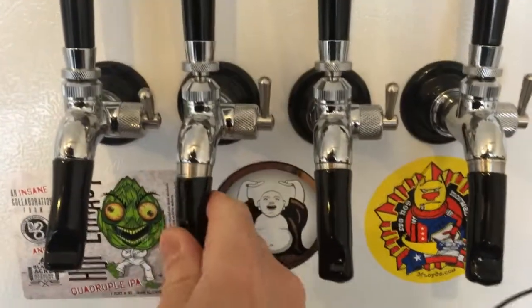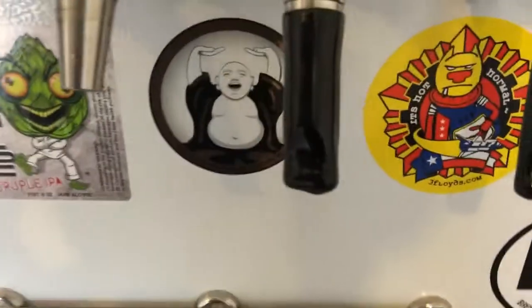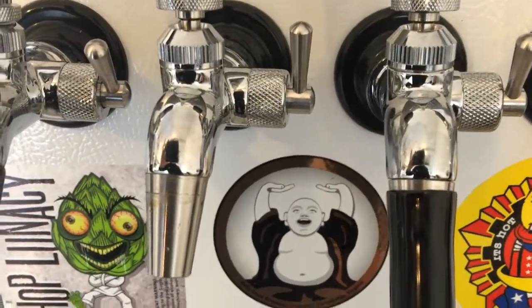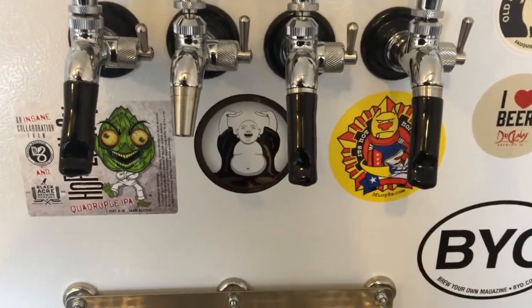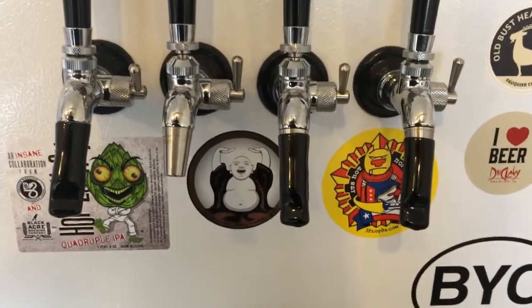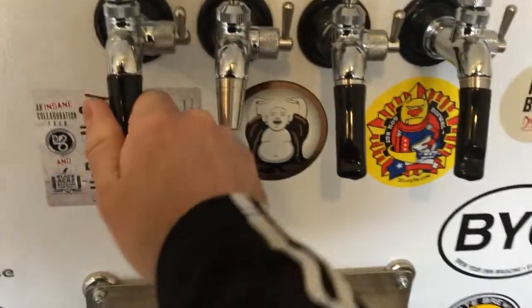If we just have a look at the state of things right now, you can see that my drip tray is pretty dirty — you can see rings on here. I highly recommend these tap covers, by the way. You don't want any critters or anything getting up in there, because they will be attracted to the sweet smell of your beer. So we'll go ahead and pull these off.